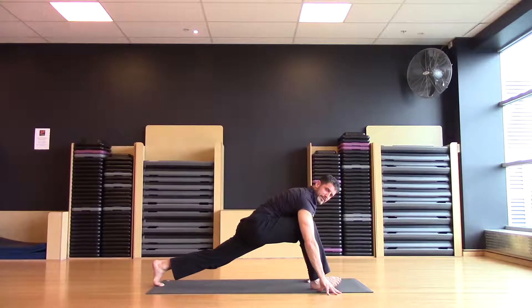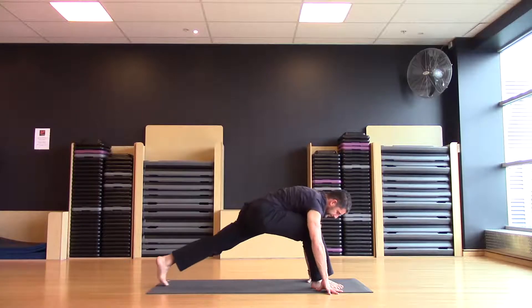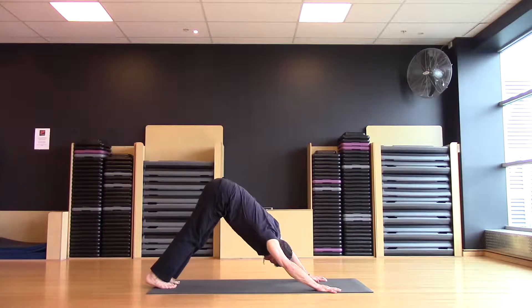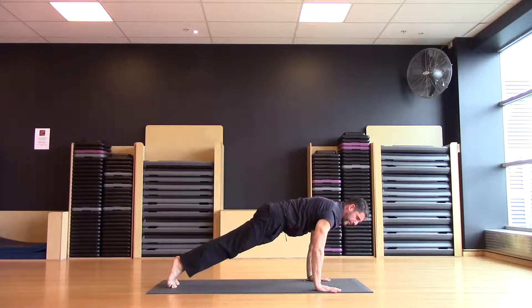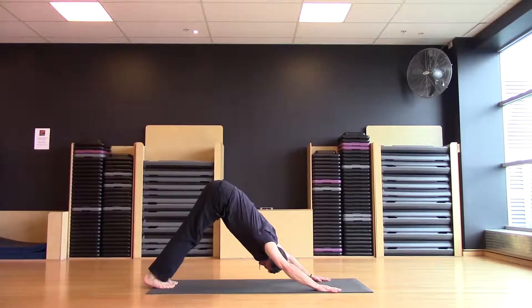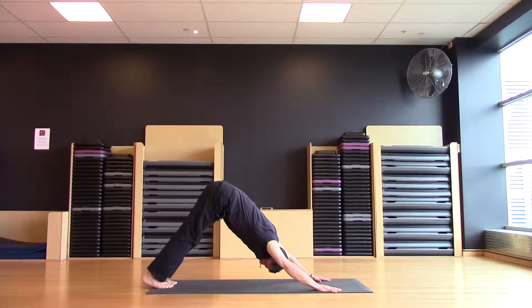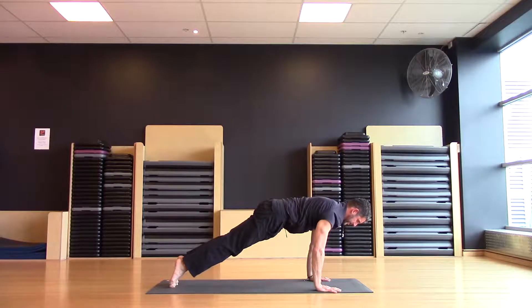Taking the right hand outside of the right foot again, step back through the downward dog. Let's come forward into high plank, follow the breath — inhale and exhale, inhale and exhale, one last time, bring the chest forward around the upper back.